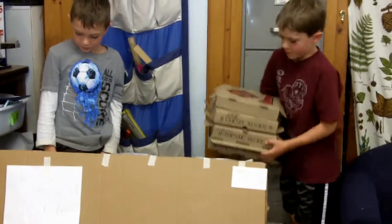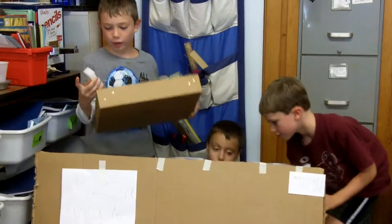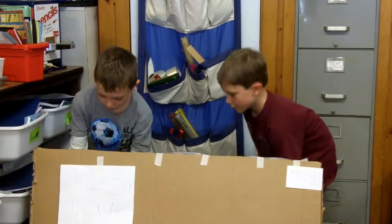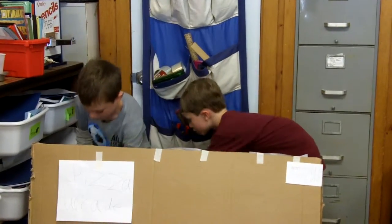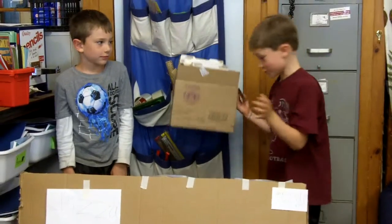These are our pizza boxes. This is where we wash our dishes and we have a sponge. And these are our snacks in case you get hungry.